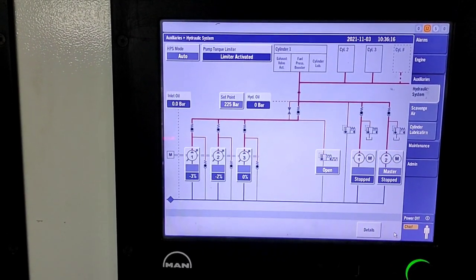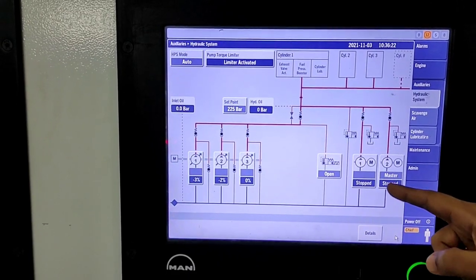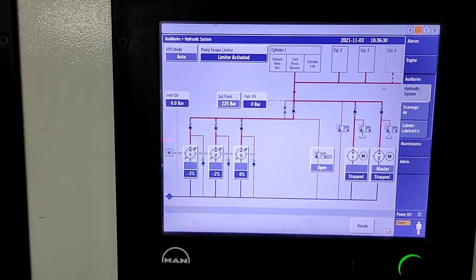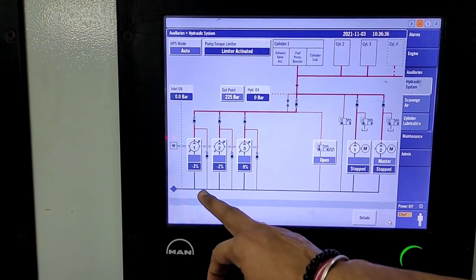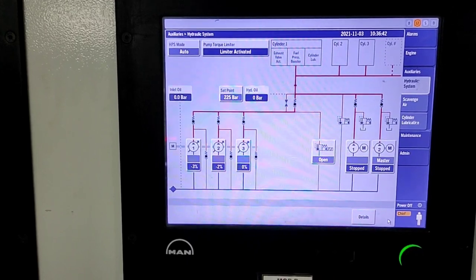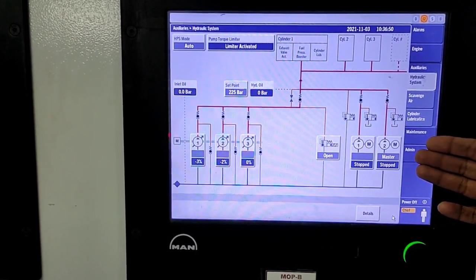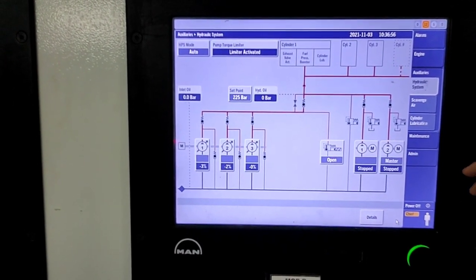In the HPS system there are two electrical driven pumps — one is master, one is slave. You can change number one to master and number two to slave, or vice versa. These two electrical pumps are for starting the engine. There are also three coupled pumps — one master, two slave, one lead and one follower — which operate when the engine is running. For starting, the two electrical pumps are used first; after the engine starts, the three coupled pumps take over.